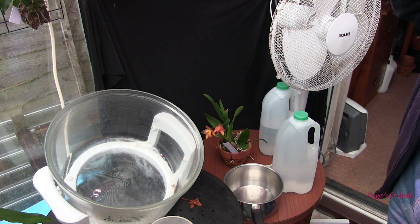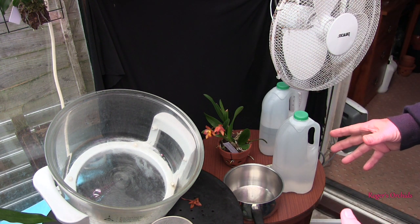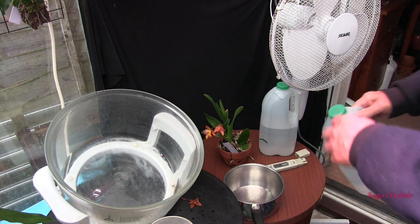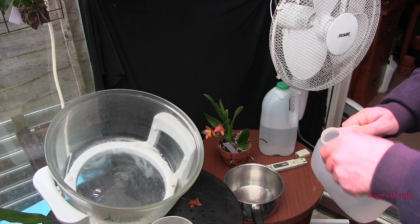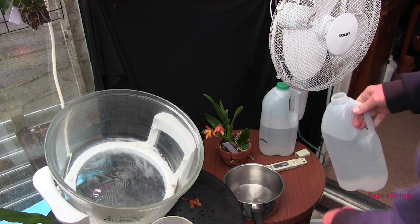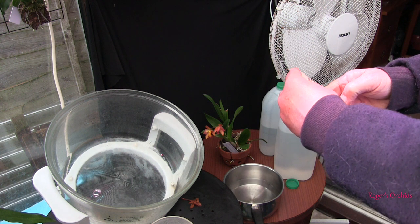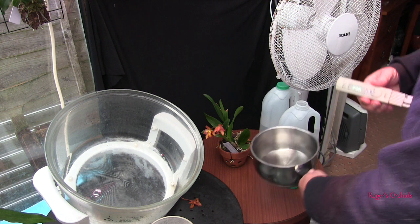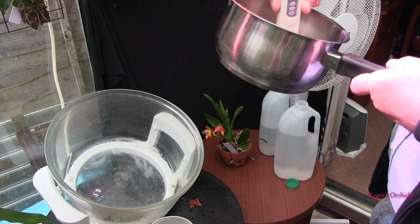So kill two birds with one stone - that's the theory anyway. What I'm doing in this little thing is to check whether there is any residual salts in my clay pots - so not the media, the clay pots. So the first job is to benchmark the water. Concentrating and doing stuff often leads to a silence.